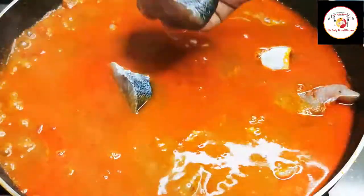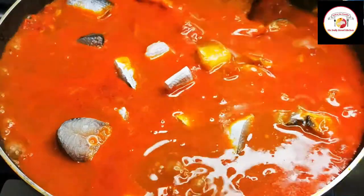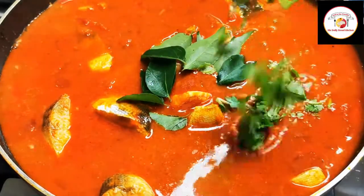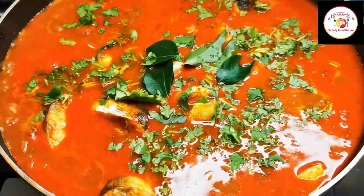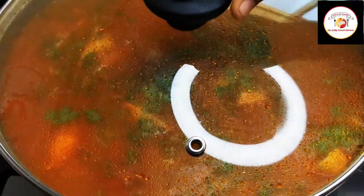Gently stir it. Add some fresh curry leaf and coriander leaf, give it a stir, close the lid. Let the curry cook for 10 more minutes so that the fish curry will be ready.